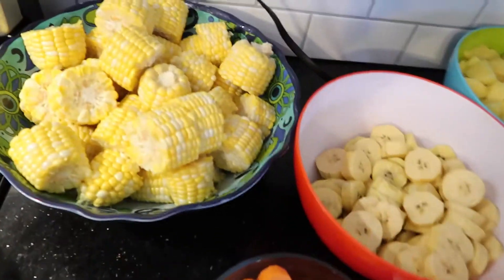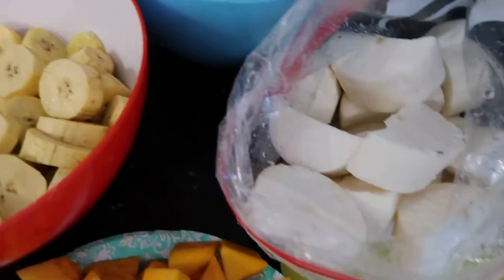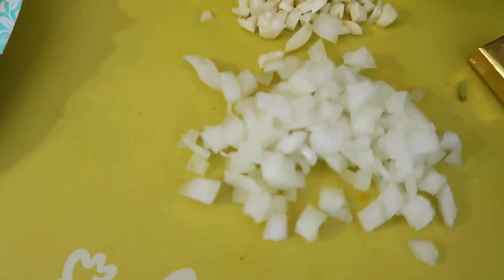For this recipe, you are going to need corn, plantains, potatoes, yucca, pumpkin, carrots, and garlic.